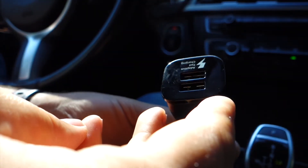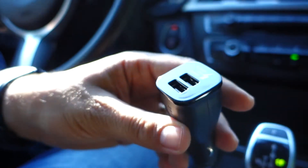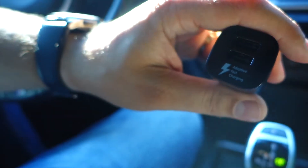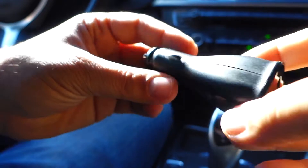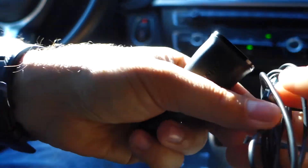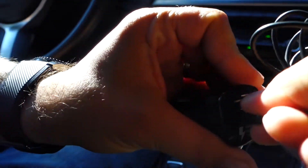This is the fast charge car adapter. As you can see, it has a dual fast charge port — two USB ports. Take note: the fast charge function will only work with devices that have the adaptive fast charger function.